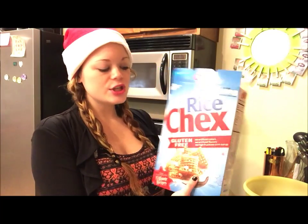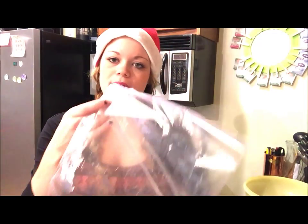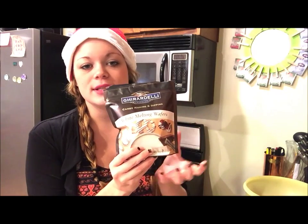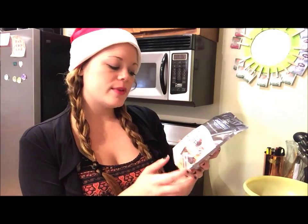You'll need some rice Chex mix, which you can get at your local grocery store. You'll need a large Ziploc bag. You'll need these white melting wafers by Ghirardelli — this is the best kind I've found, it tastes super delicious. This is the 12-ounce size and this is how much you'll need to make your full batch of puppy chow.